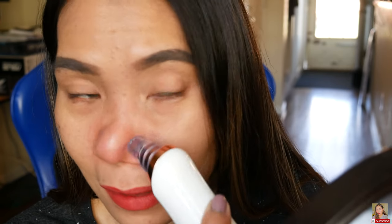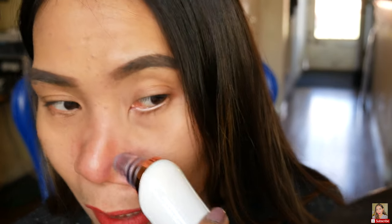Let me keep playing with it — let's see where we can see the blockage being removed. I can see it's actually picking up blockage, guys! This is so good for the nose.